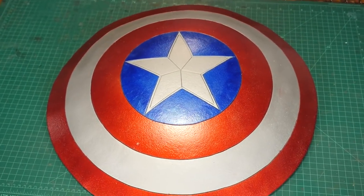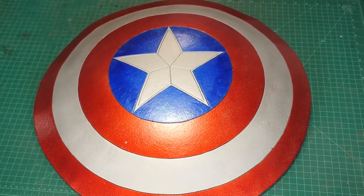Hello, I'm Odin and today I'm gonna make another requested prop. It's Captain America's shield from any one of the Marvel movies.